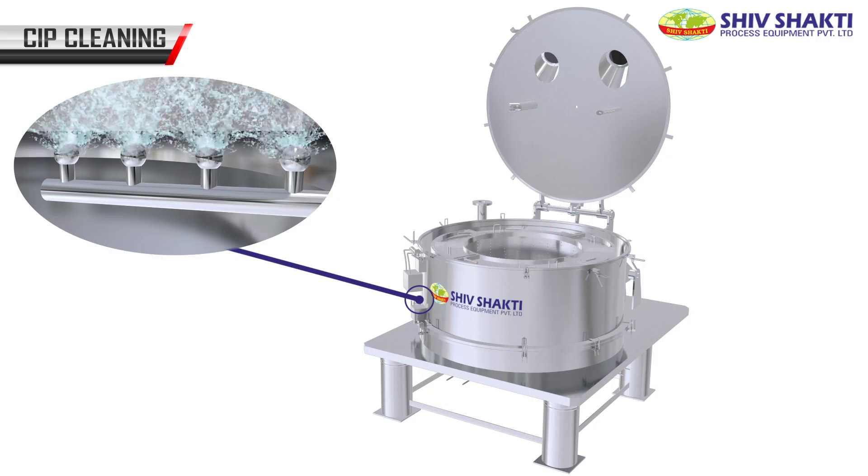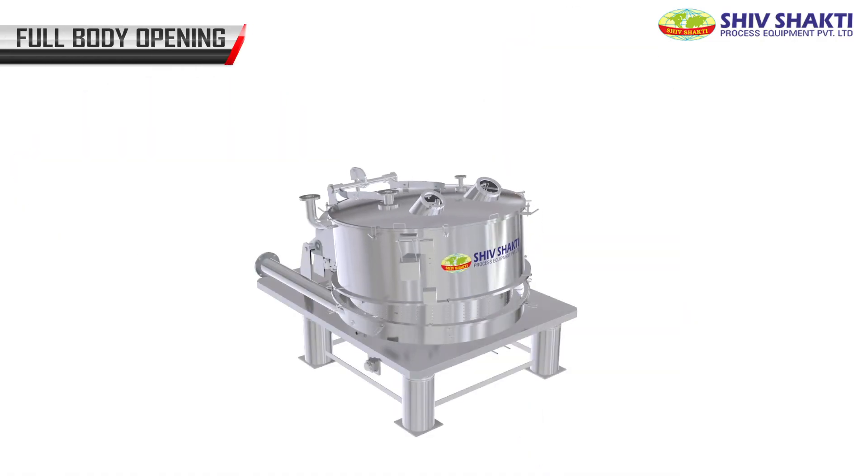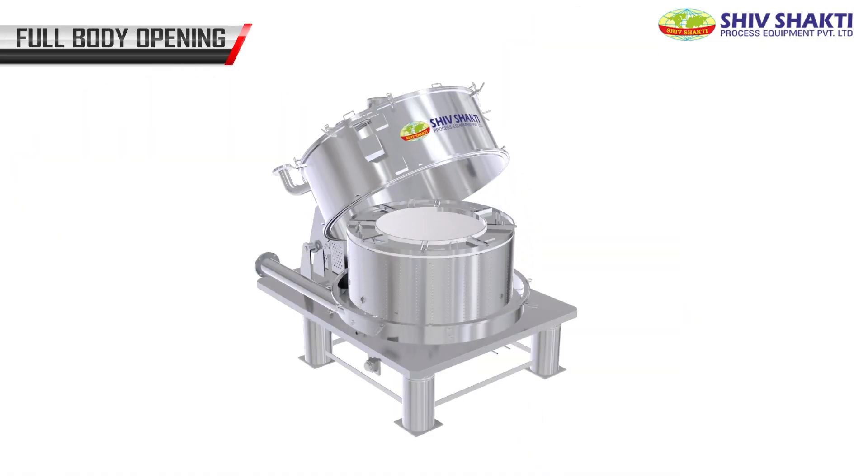CIP cleaning is done internally to wash the machine from inside.